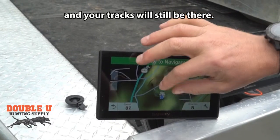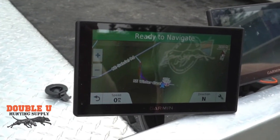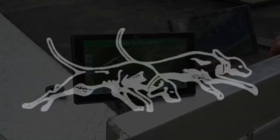And your tracks should still be there. So that's a 5.3 software issue — when you first put the update on, it doesn't show you your tracks. We want to let you guys know how to get your tracks back on your DriveTrack without doing a master reset. W Hunt and Supply — give us a call if you have any questions.